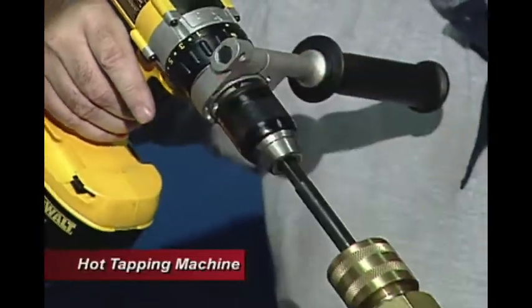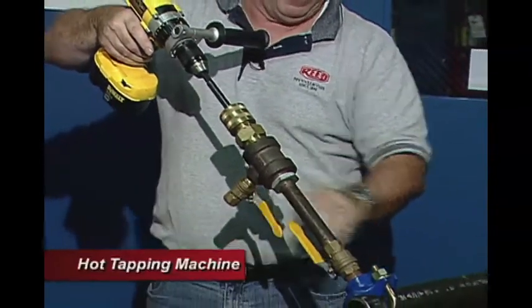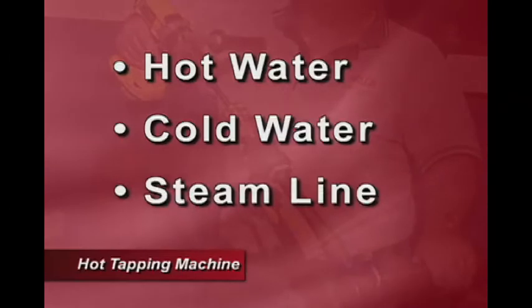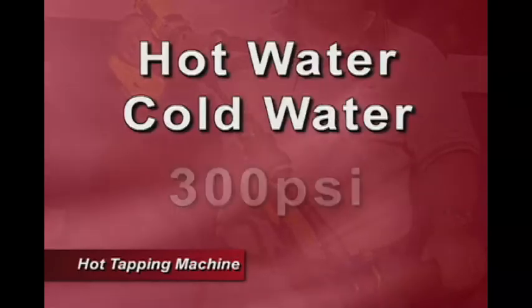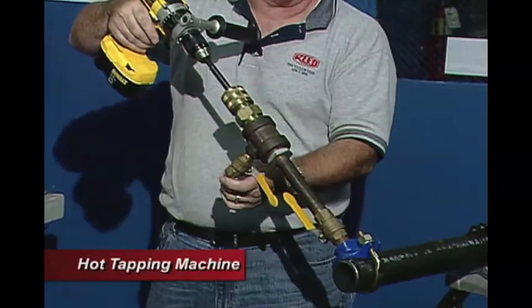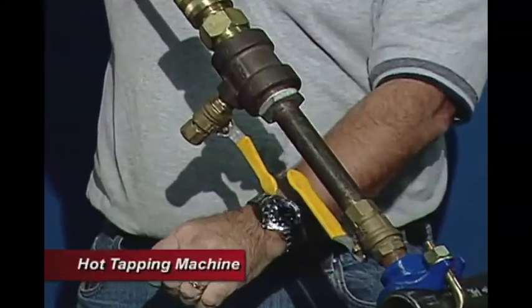Now we're ready to drill through. We want to make sure our bleeder valve is shut off. This could be either a hot water, cold water, or steam line. A steam line would be at pressure up to 125 psi. Hot and cold water would be up to 300 psi, so we have the capability of getting burned. If we leave this open, we can put a drain hose on here to direct the flow away from somebody so they don't get hurt.